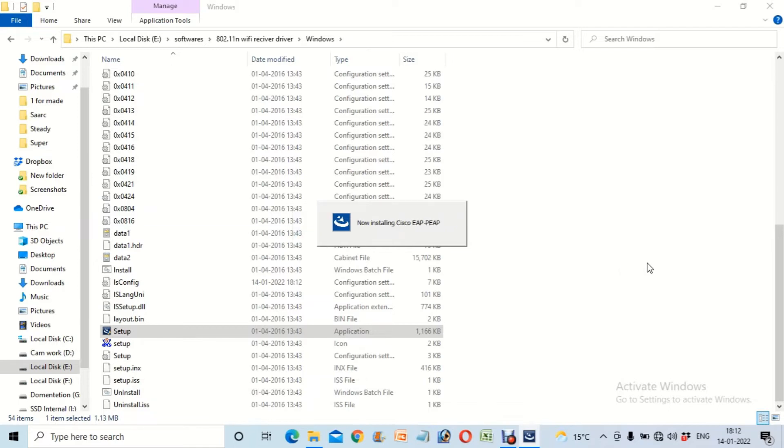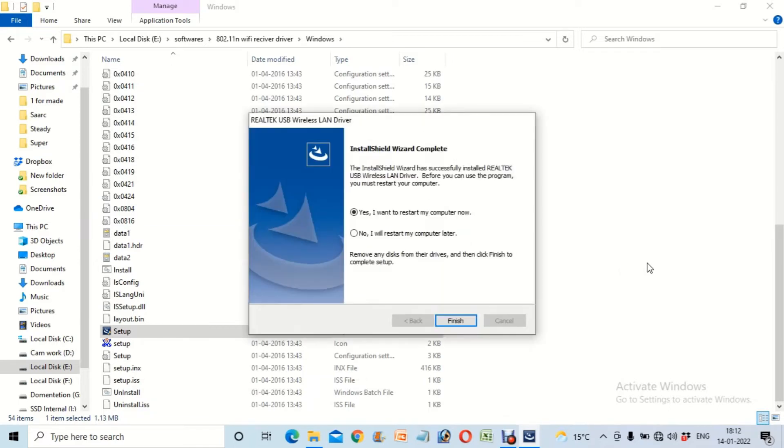Continue following the installation process until it finishes and the driver is installed properly. After that, close all programs and restart your system. When your system restarts, you will find a Wi-Fi icon in the bottom-right corner of your Windows screen.